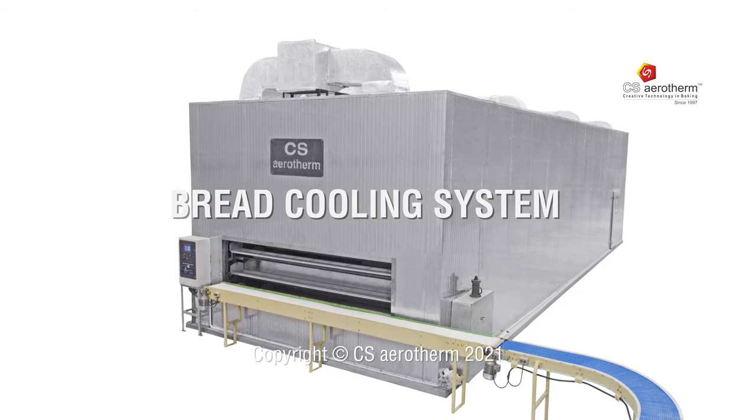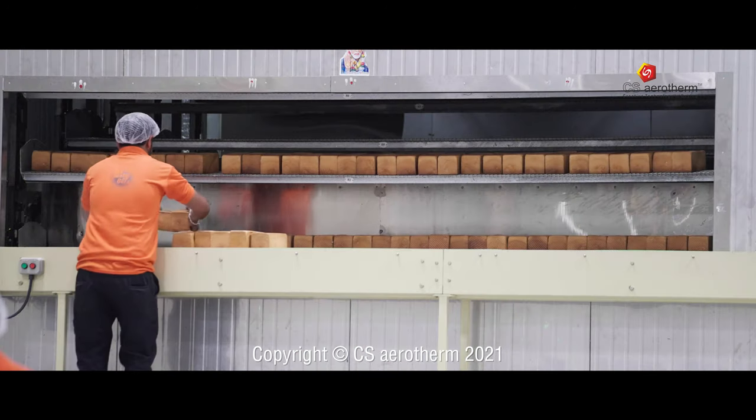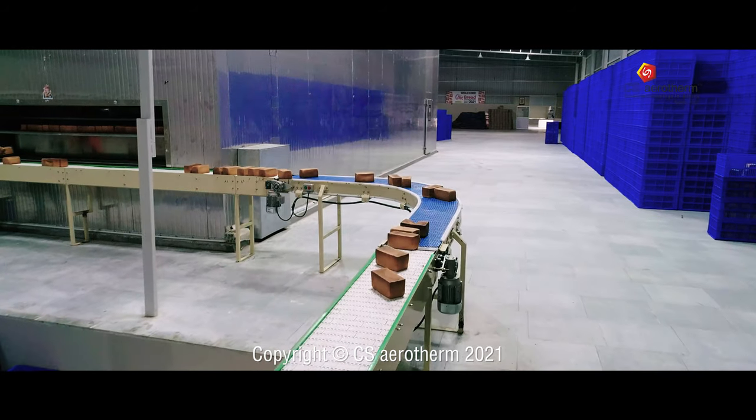Waiting for bread to cool down before you can slice it can be quite tiresome. Therefore, CS Aerotherm brings to you our bread cooling system.